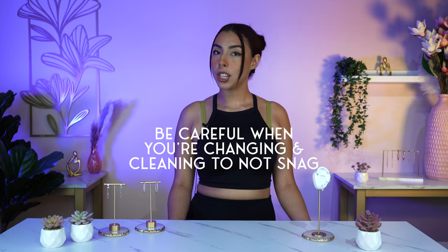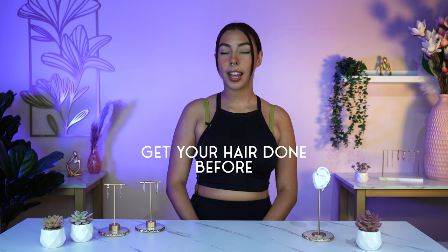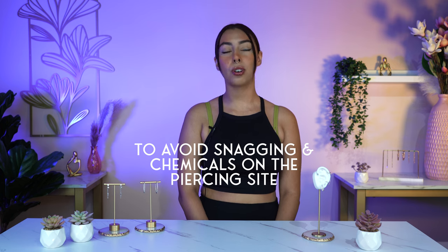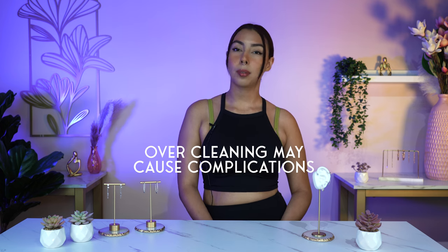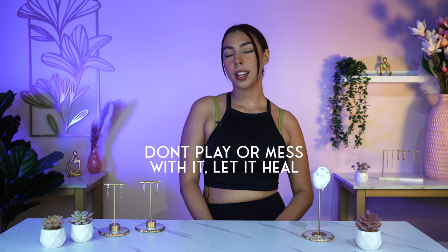Here are a couple of tips if you're planning on getting this piercing. Obviously avoid sleeping on it. Be careful when changing your clothing and washing your hair so you avoid snagging the piercing. If you plan on getting your hair done in any manner, make sure to do so before to avoid your hairdresser snagging the piercing, as well as getting any chemicals in or around the ear, which will also cause irritation. Do not over-clean it, as that can also cause complications. Other than that, don't play with it, don't mess with it — just let it heal on its own.